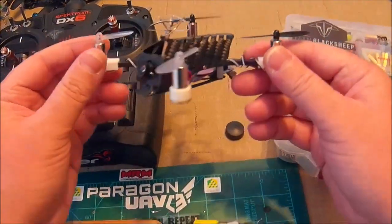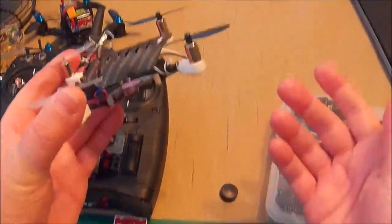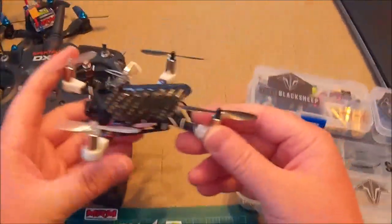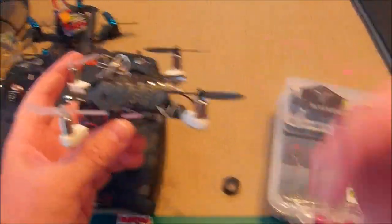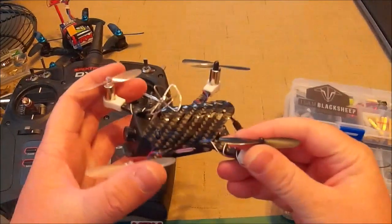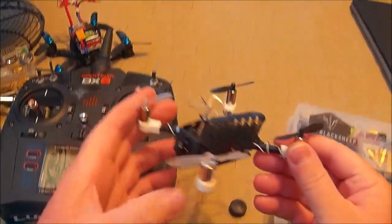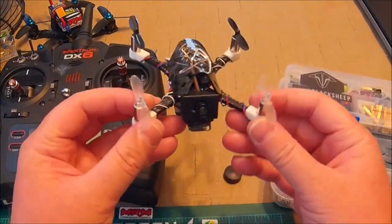I was using those Jimfans 65 millimeter props, and they were making the motors extremely hot and the flight times extremely short — like three minutes at the most, and the buzzer would go off. So I put these on and I'm flying double the time, and still with almost the same amount of power.